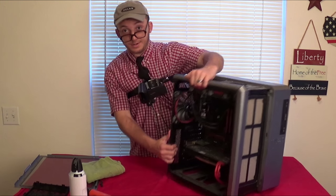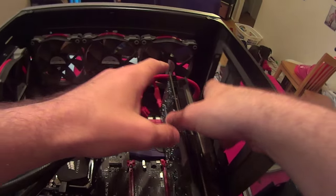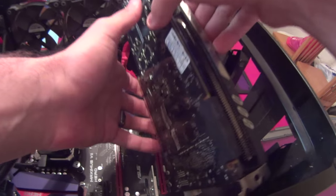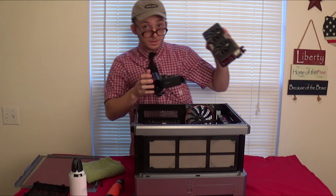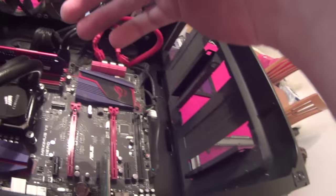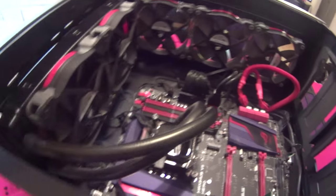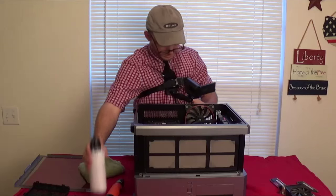So let's tip the case over. Let's remove some of these components and get everything taken out. We've got the video graphics processing using central unit hub command. And this is the RAM. Oh God. Oh God.